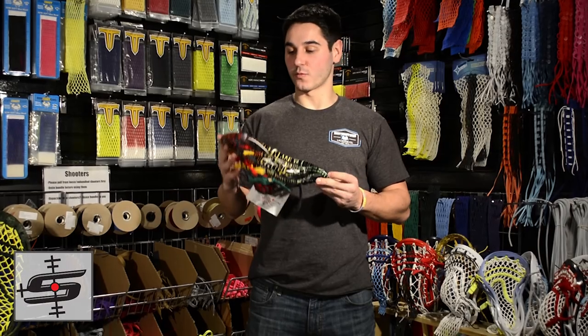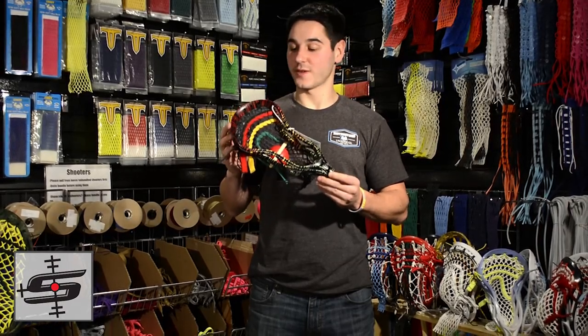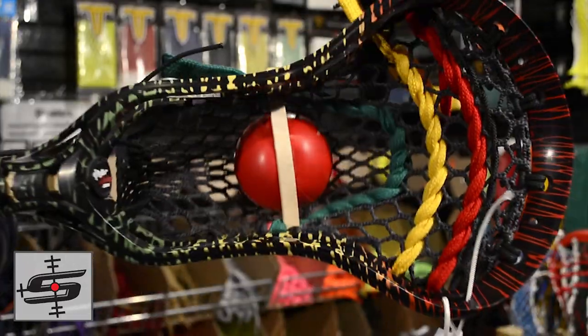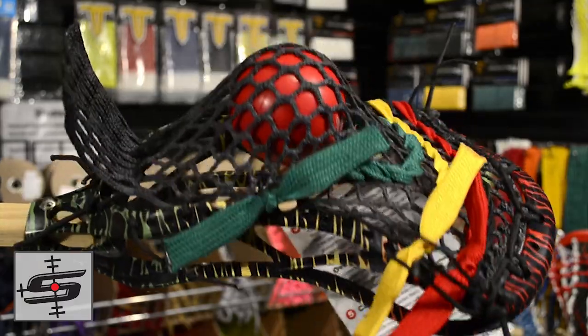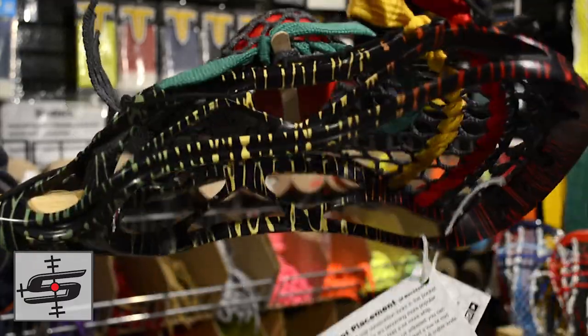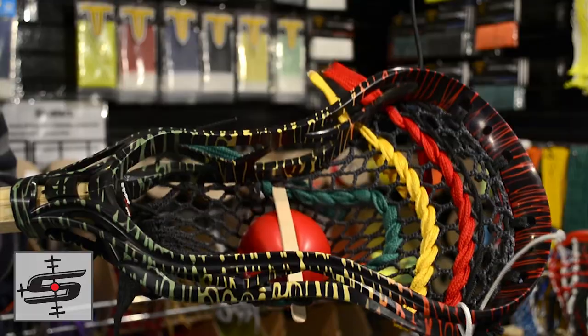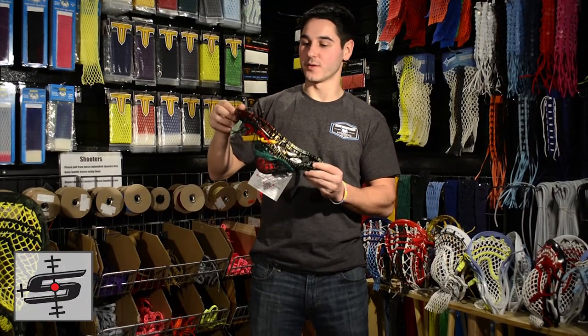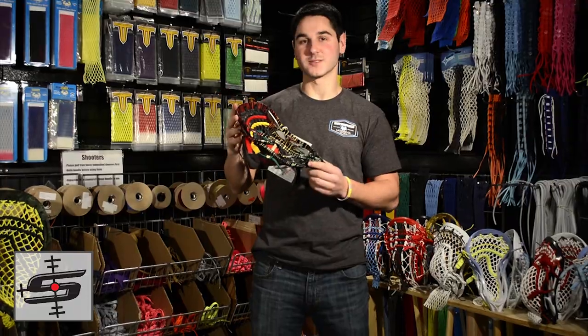For this one we have a Rabel X with the Rasta fade plus glue. Looks crazy sick — it's got the red, yellow, and green with the glue pattern and black over top. Then it's got a classic pocket with black 15mm East Coast mesh and the matching Rasta shooters. This thing came out perfect. It's got a little bit of a murdered out theme with the Rasta on top.